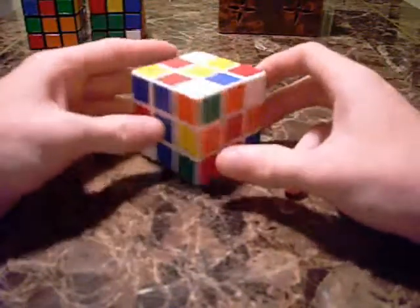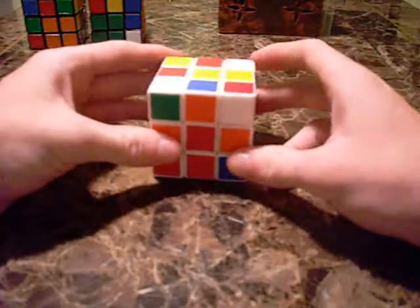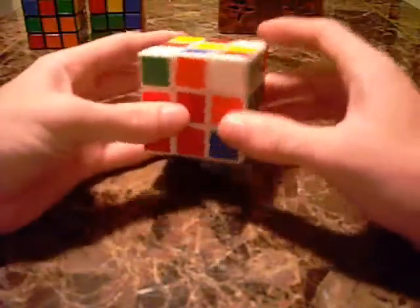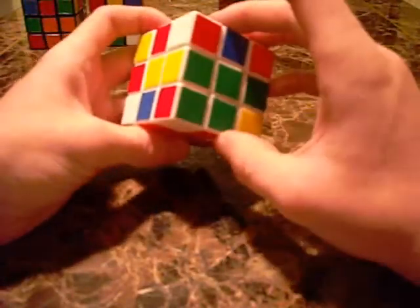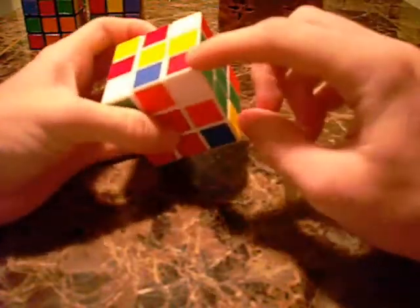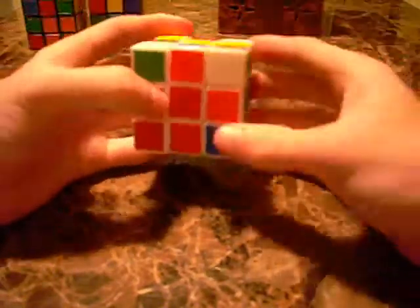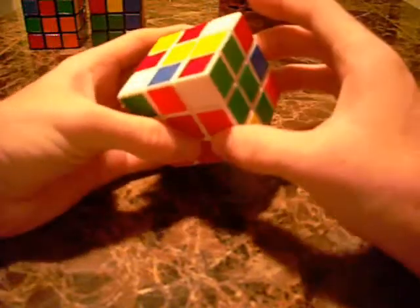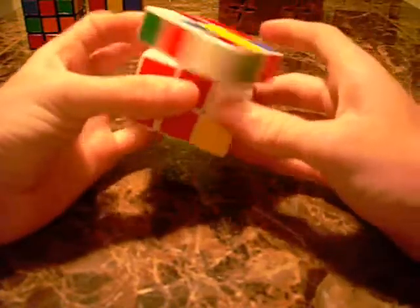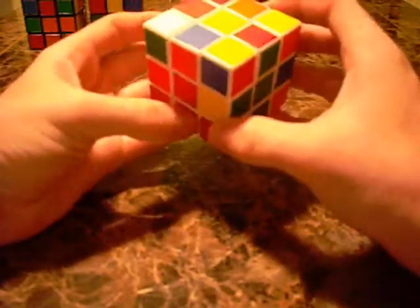Now I'm going to do a sample solve of the first layer step by step. I see this first corner — it's white, red, green — and I also see the red, green, white slot right here. So I'm going to use that first algorithm: U, R, U', R' — and stick that piece in there.